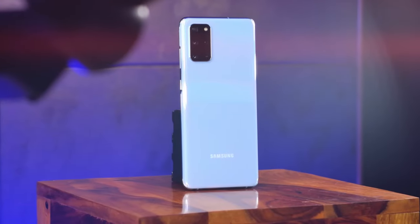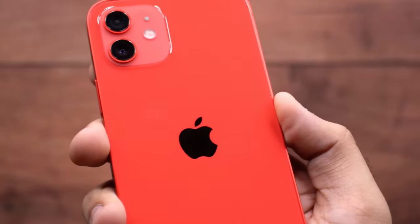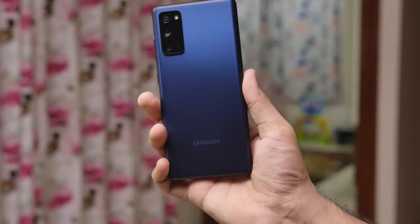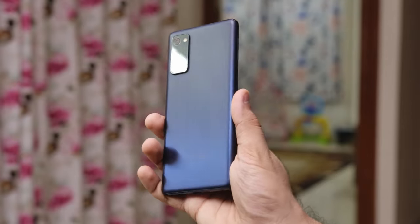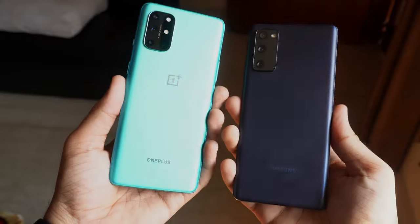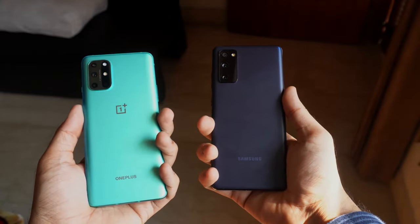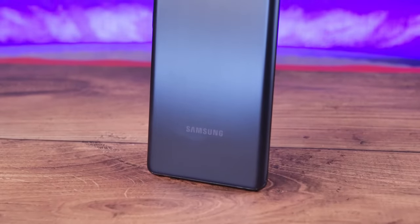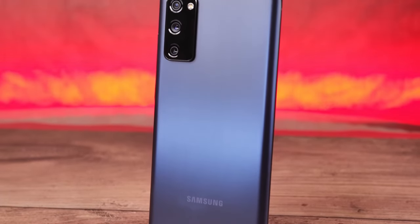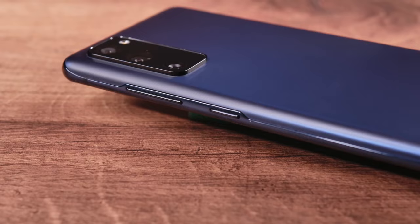There's a reason Samsung and basically every brand uses glass on their more expensive flagships — it just feels more luxurious and more refined. But that does not mean that a plastic back doesn't come with its own advantages. Far from it. The S20 FE is far more likely to survive drops compared to the OnePlus 8T or any glass-backed phone. The plastic back also allows the S20 FE to be more robust and abuse-friendly, and it's definitely the phone I would be more comfortable carrying without a case.